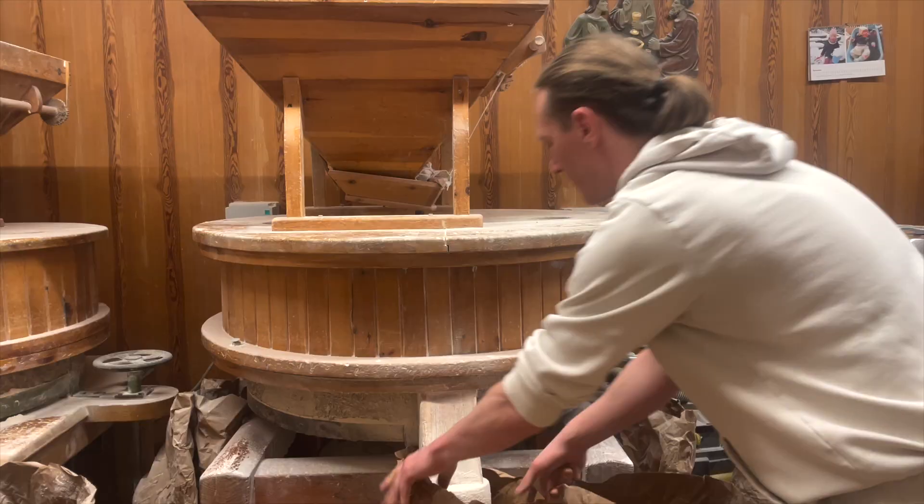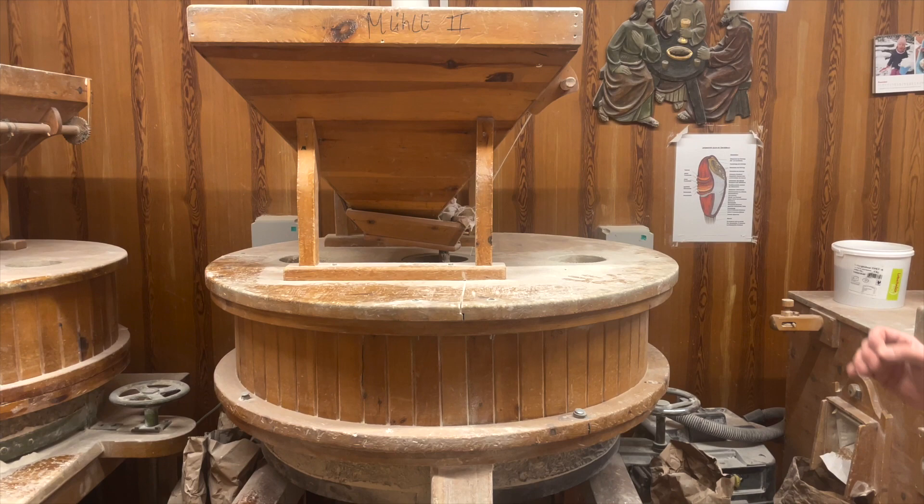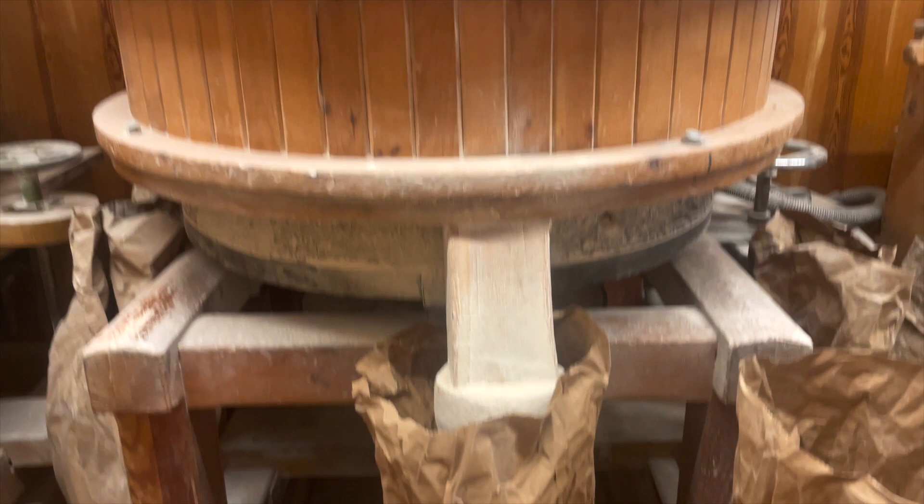So then he starts the mill. There's a clicking noise and then it starts milling the grains into flour. Here you can see the milled flour coming out at the bottom, and up here you can see the grindstones turning.